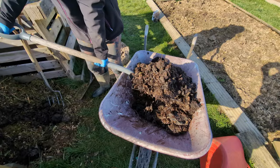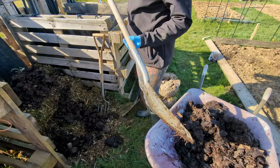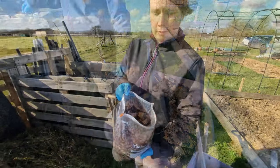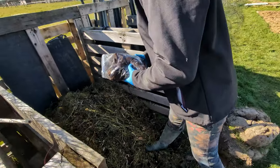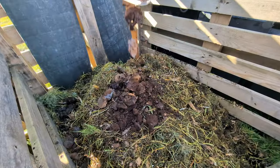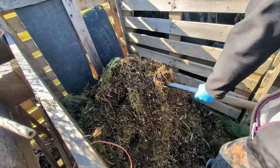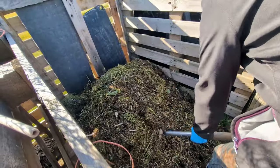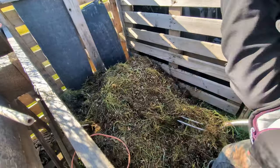I think as a beginner gardener one of the most daunting aspects of it is composting. There's so much science that goes into it. Well, this year we're winging it and chucking together whatever we have — horse manure, coffee grounds, grass clippings, wood chip. We're just chucking it all together and seeing what works. I think next year I'm going to spend some time researching how to make great compost because we're going to need a lot of it.